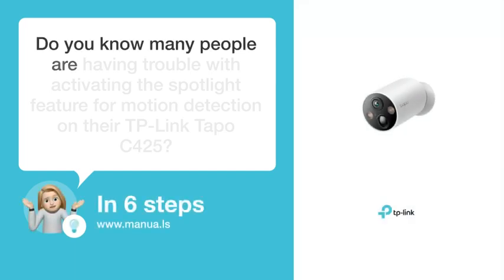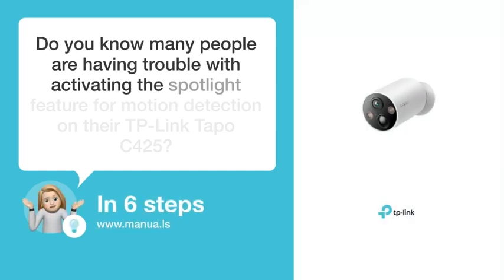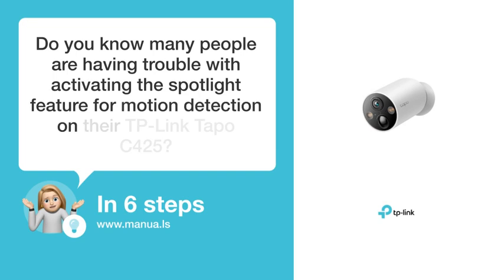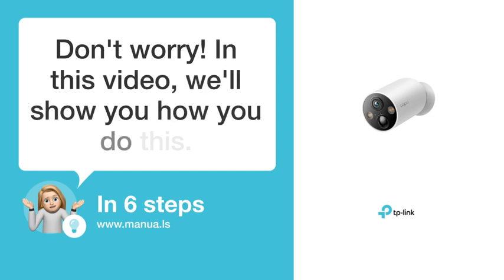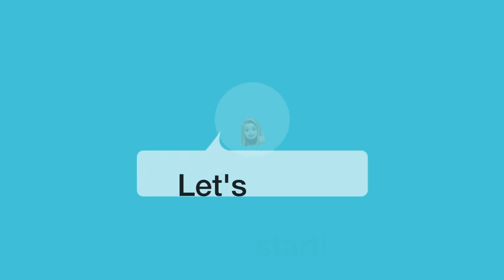Do you know many people are having trouble with activating the spotlight feature for motion detection on their TP-Link Tapo C425? Don't worry. In this video, we'll show you how to do this. Let's start.